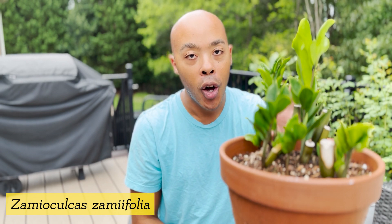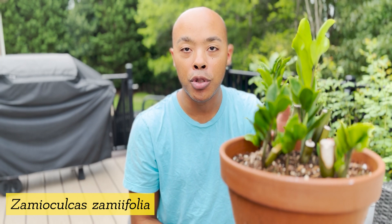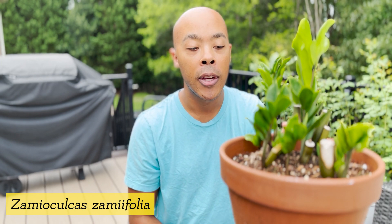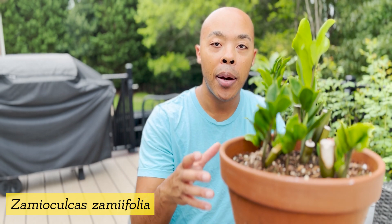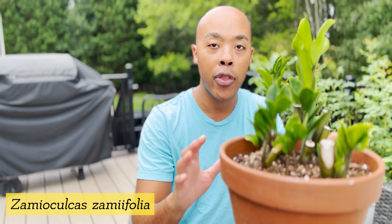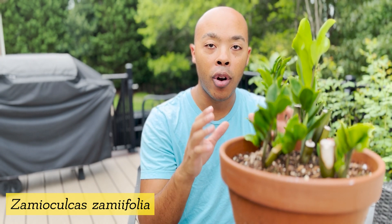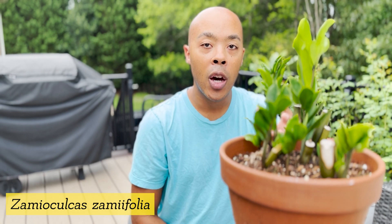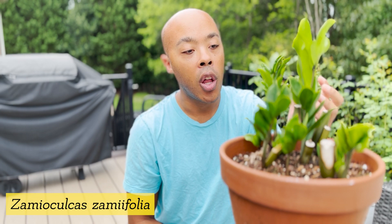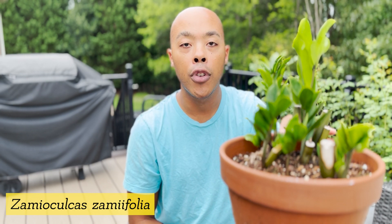On the other hand, the ZZ plant can also handle low light conditions. Even though it can handle those low light conditions, it does not mean that it is well suited for it. A lot of times when people say that plants can be in low light, they will survive but they will not thrive. If you want the best from your ZZ plant, it's best to place it in bright, indirect light. That way you'll get the beautiful glossy green foliage and bigger stalks coming out of your bulb.